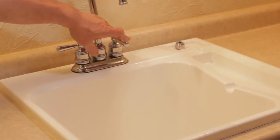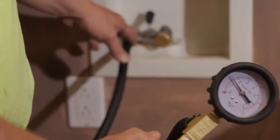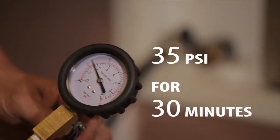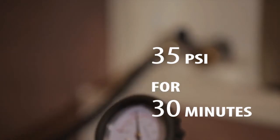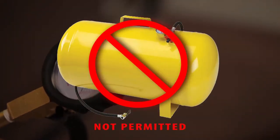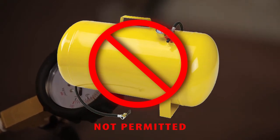Once all water has been blown from all lines, a pressure test is required to ensure the system holds pressure and has no leaks. The pressure test should be at 35 PSI for 30 minutes. The results of the pressure test — pass or fail — need to be documented on the update. Keep in mind, the use of air tanks is not permitted to blow the water lines.